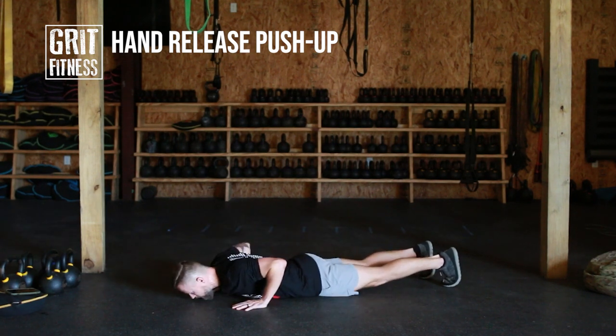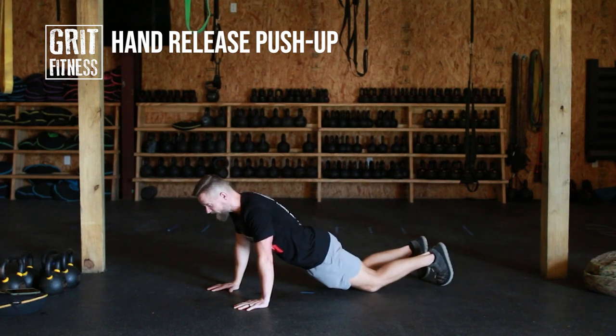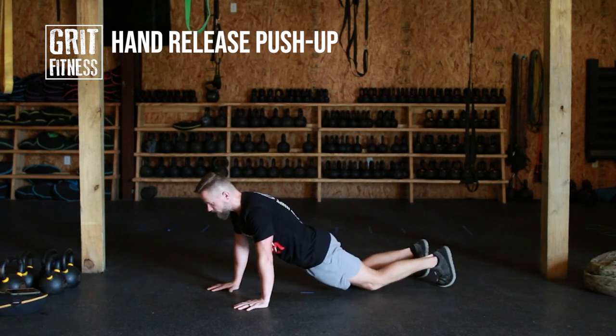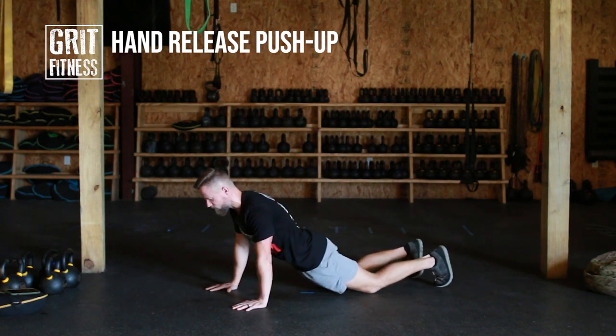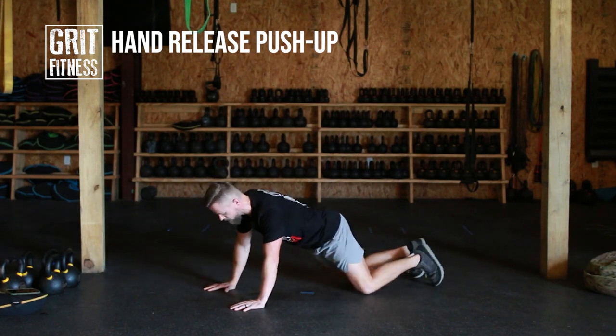If you are struggling to move everything as one piece, you can drop to your knees. You should be a straight line from the top of your head down to your knees — no break in the hips. Squeeze those butt cheeks together, keep everything locked out. Straight line. Screw your hands into the ground, drop to the ground driving the elbows back, pull your hands off the ground, and drive back up. Hand release push-ups.